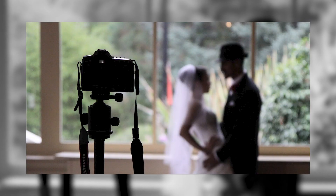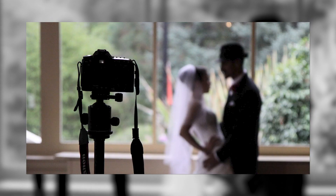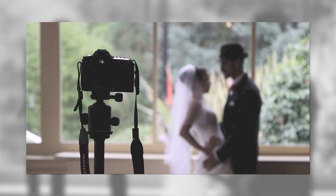With electronic first curtain, advantages include no vibration from shutter blades at the start of each exposure. At slower shutter speeds, you can potentially get sharper pictures, handheld or even on a tripod. Often, slightly less shutter lag time, although this is subtle. Sometimes, slightly faster maximum sync speeds with flash.